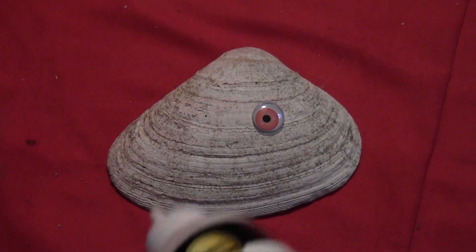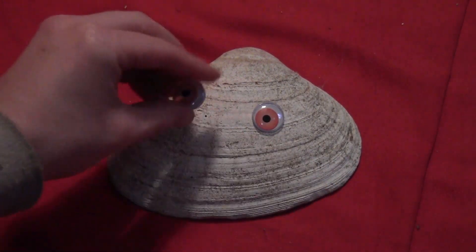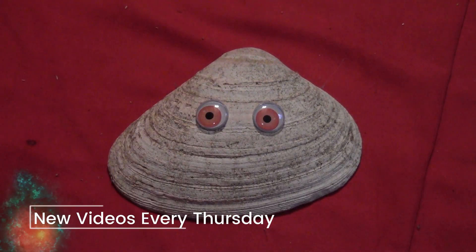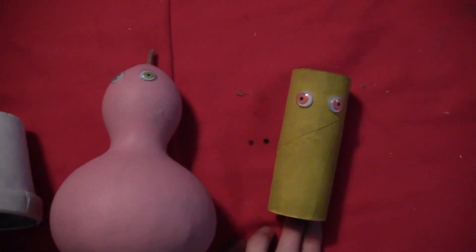Then take some googly eyes. You just want to put two of them on each of your objects. You can swap out the colors depending on what color your background is. So here they are — they're kind of creepy at this point when they're just eyes.